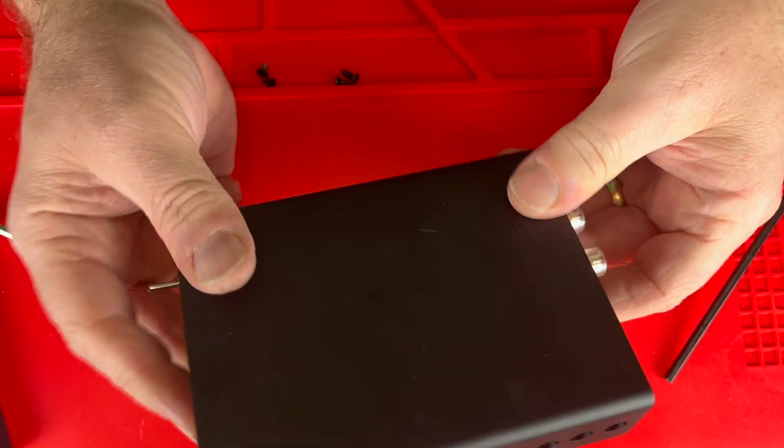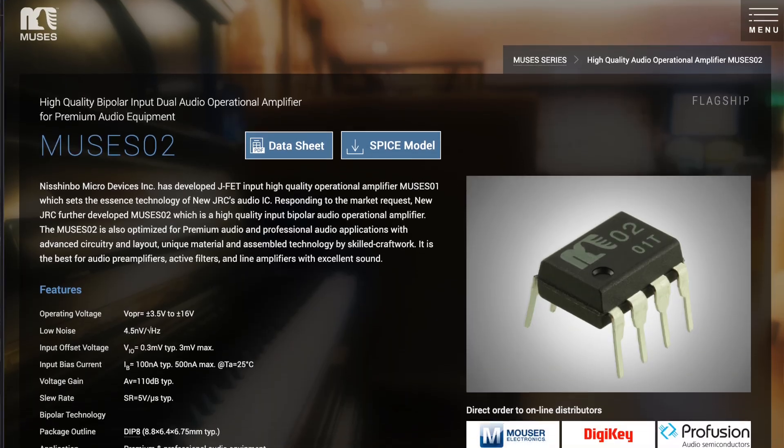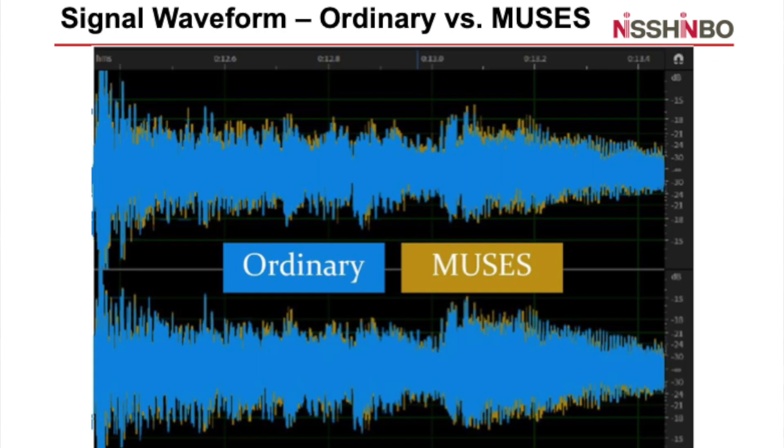Next, I installed the Muses 02 into my Fozzy Audio V3 mono amplifiers. Listening through some speakers, the soundstage expanded due to the jaw-dropping 150 dB of channel separation, and details emerged with incredible clarity. These op-amps truly brought this system to life. A lot of what I learned about the Muses 02 comes directly from Nishinbo Micro Devices themselves. They provided detailed slides explaining the design philosophy behind these op-amps, and I've linked those slides in the description for your reference.